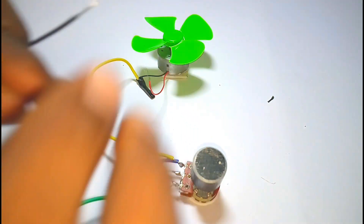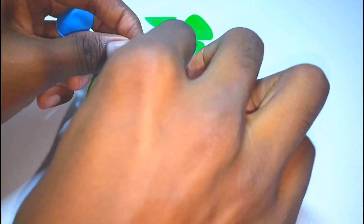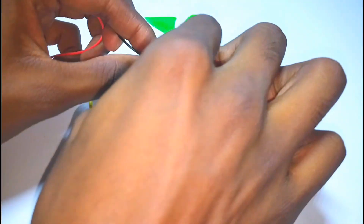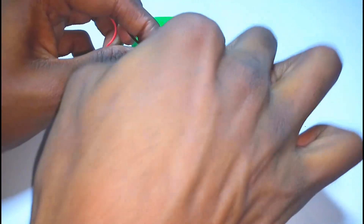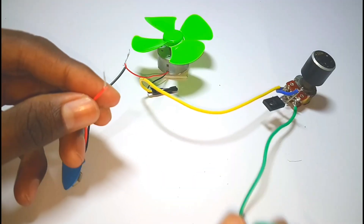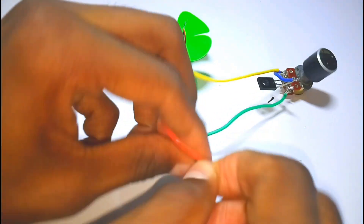Now take out the battery clip and connect the negative terminal to the positive terminal of the DC motor. And connect the positive terminal of the power supply to pin number three of the potentiometer.